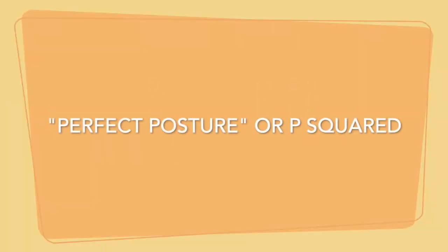For posture, I want you to be sitting with your feet flat on the floor like so, and your back will be facing away from the chair. So I've brought my back forward. I'm sure you guys are rocking it at home. This is going to be known as our perfect posture, or our P-squared.